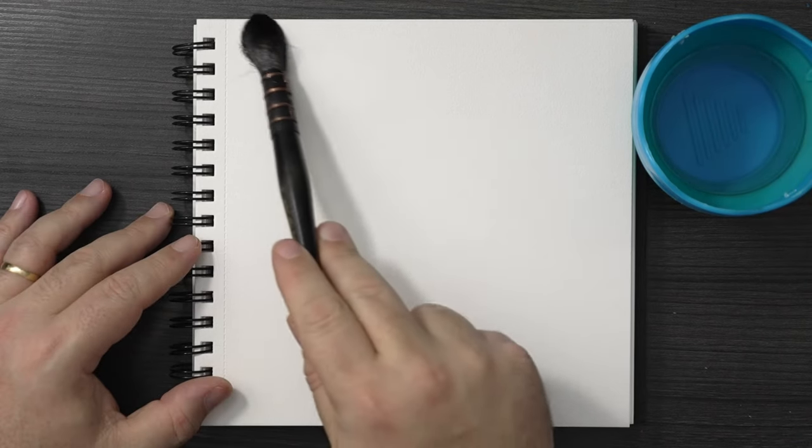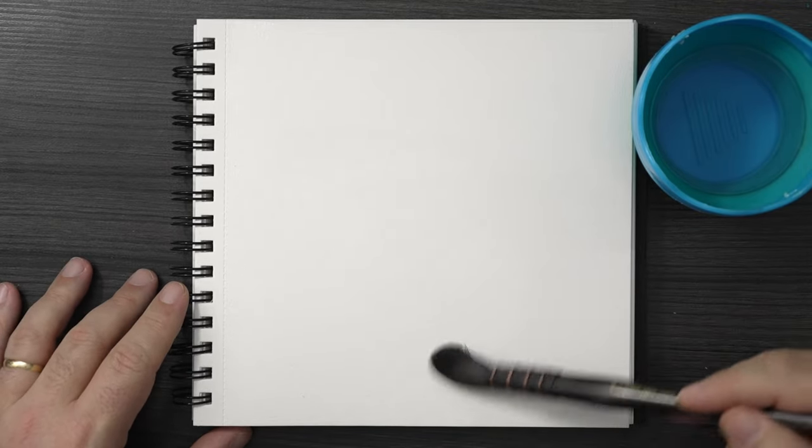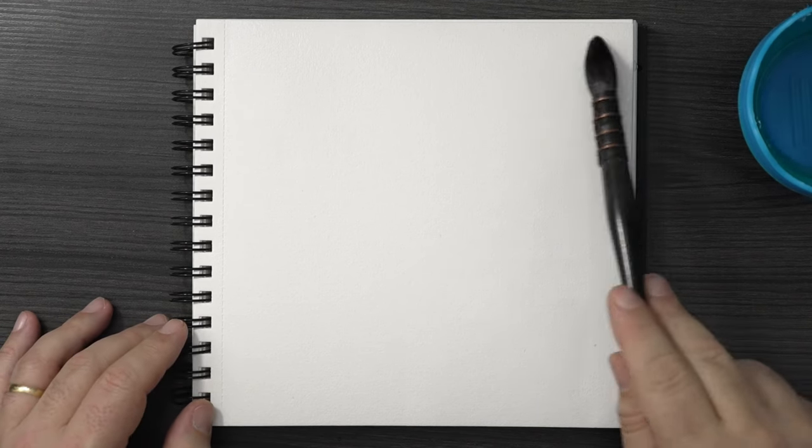So I ordered some Core paints from Dick Blick and they accidentally sent me this mop brush — a Silver Brush number 60 quill. I've never seen anything so big in my life and I've never used a quill before. They left out a small tube of paint worth about eleven dollars and instead shipped me this brush which is about fifty dollars. I called them immediately and told them what happened.